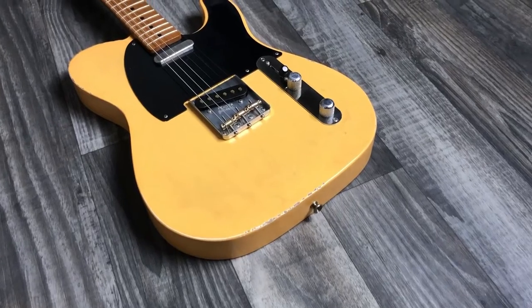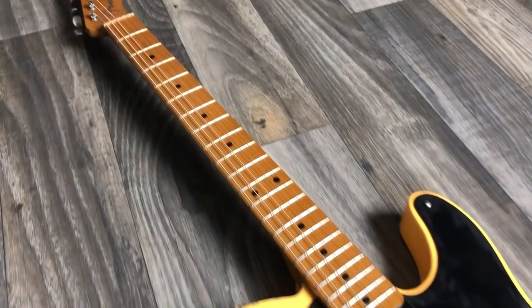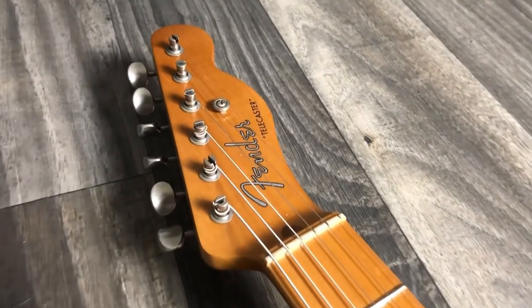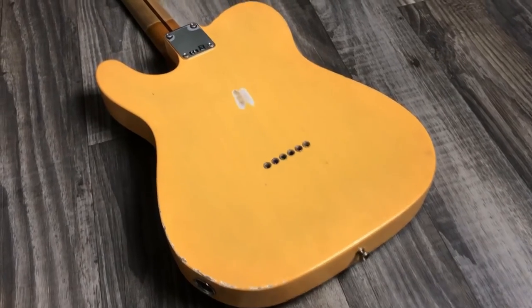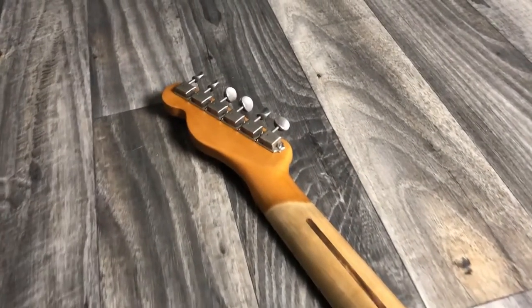The body of the guitar is a stock Road Worn Telecaster body. I bought it from Stratosphere.com. It came fully loaded with the wiring and pickups. I've since changed the pickups out and did a video comparison of the original Tex-Mex pickups versus the Keystone pickups, which I now have installed. You can click the eye icon in the corner of the screen to find those videos.